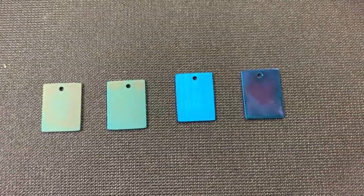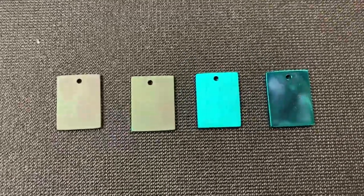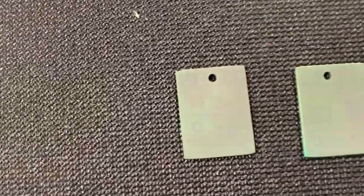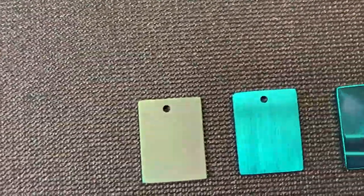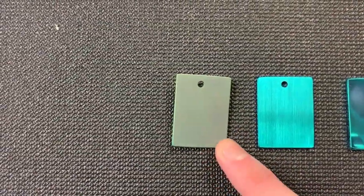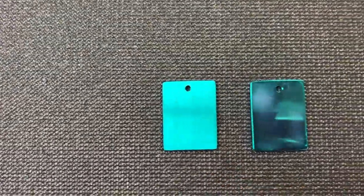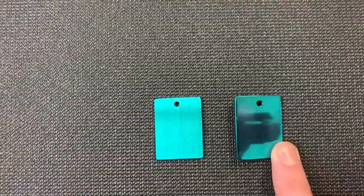We're going to put these back in and max out my power supply — take it up to the top and compare them again. This is as high as my current power supply will go, a little over a hundred volts. You can see our blasted piece looks terrible. The stone washed piece is kind of an interesting darker green. Satin is looking beautiful — bluish green — and our polished one is also sort of a bluey green color.